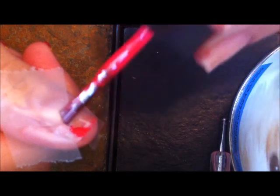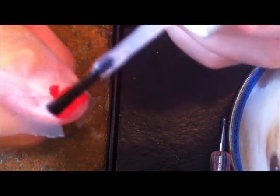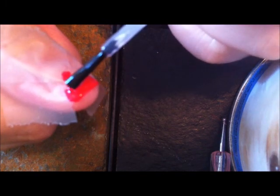I'm going to take my red and paint it on. It's not staying down in the middle. And I'm going to use my matte top coat — this is optional, I kind of like it — and I'm going to brush it on.